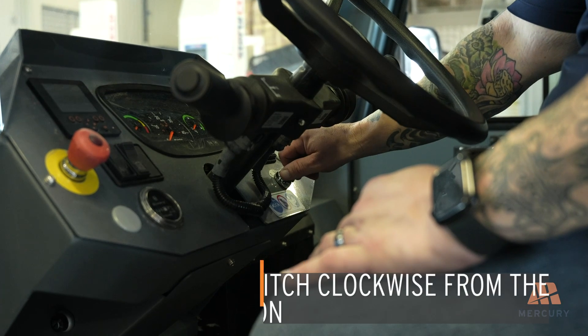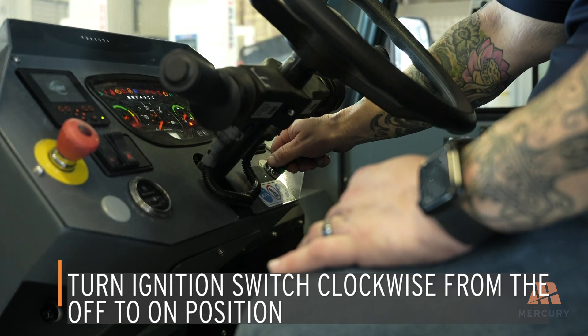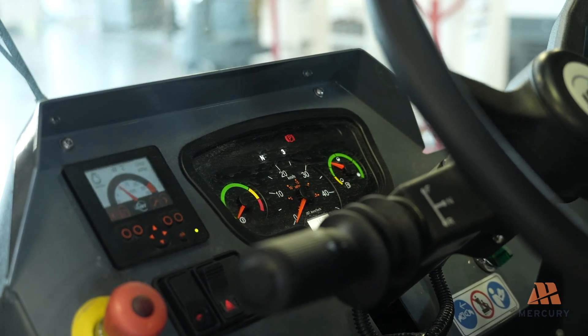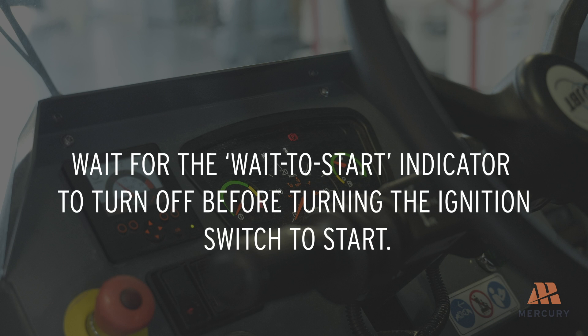Turn the ignition switch clockwise from the OFF to the ON position to energize the electrical system. When the system is energized, the dash gauges and indicators will activate momentarily as a system check. Wait for the wait-to-start indicator to turn off before turning the ignition switch to start.